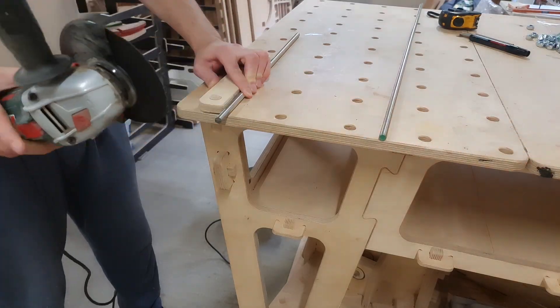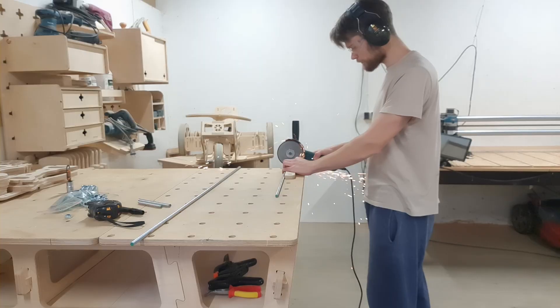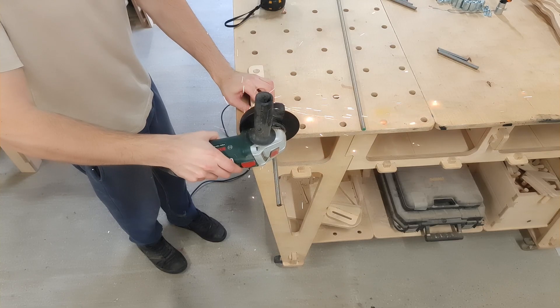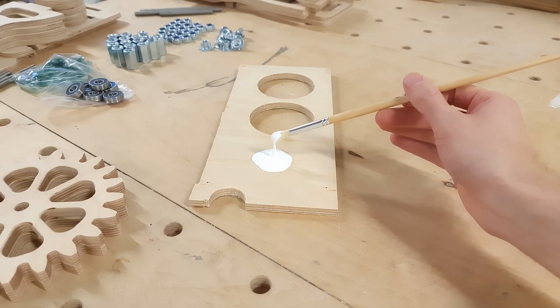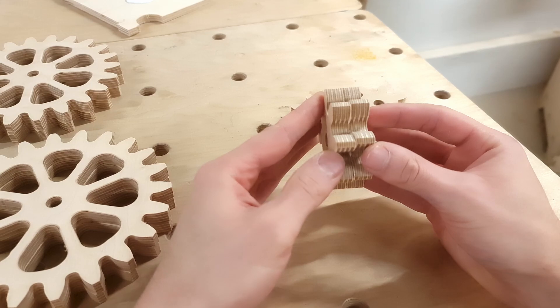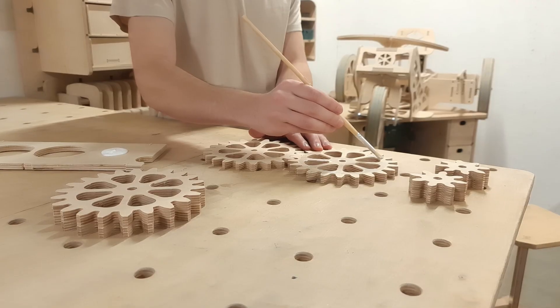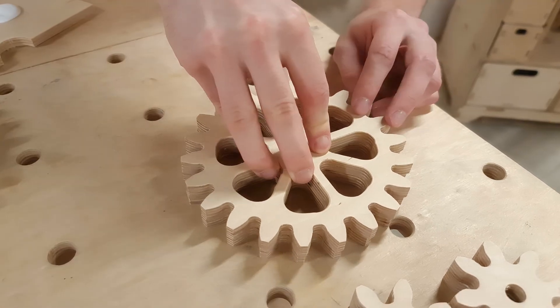Before assembling the new gear mechanisms, we have to cut the threaded rod to the correct lengths. This time we are using an M10 rod instead of the M8 rod used previously — it should be a little bit sturdier and more durable. Then we can start gluing together the gears for the T-nut assembly. It's important to align the gears precisely to ensure they turn nicely and can properly transfer the power from one axis to the next.